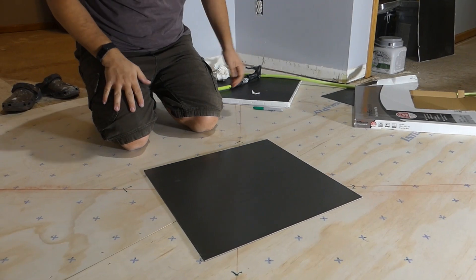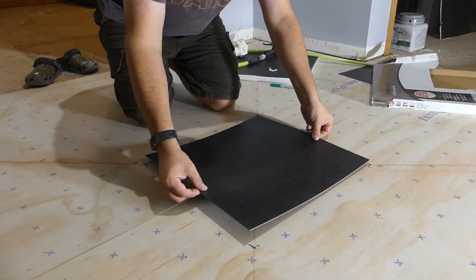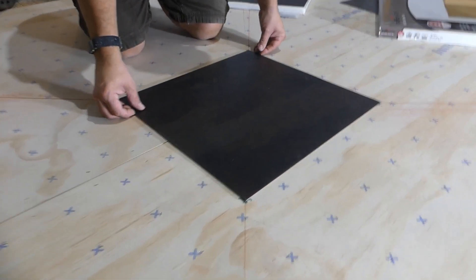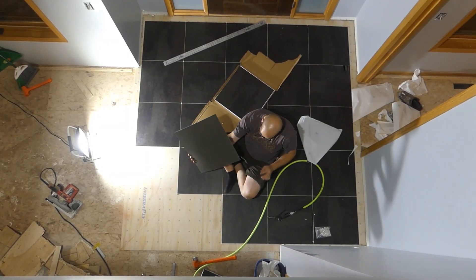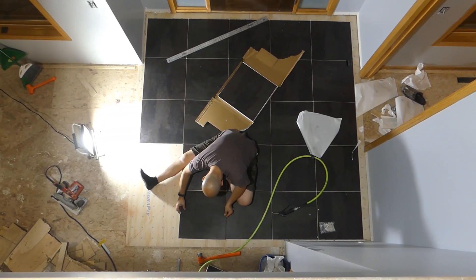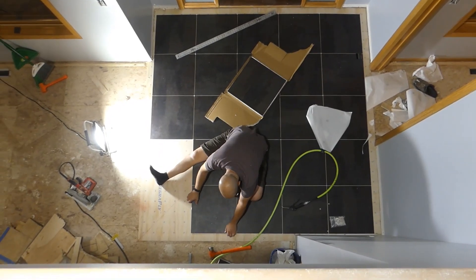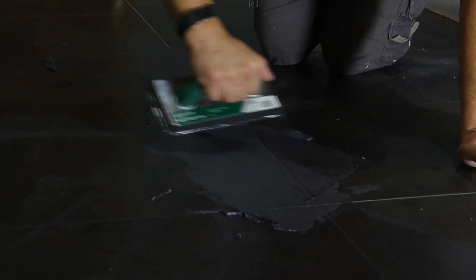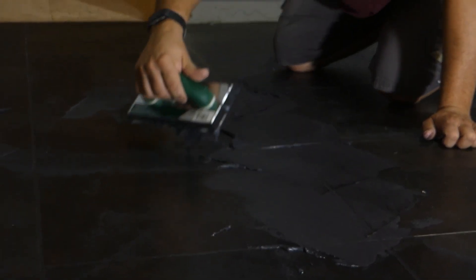We'll have to cut three-inch strips for all the edges, so we'll end up with the squares in the middle that we can't use. Make sure it's laid down good.